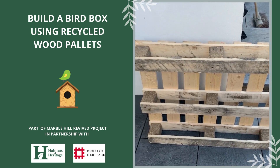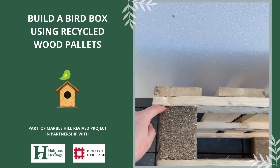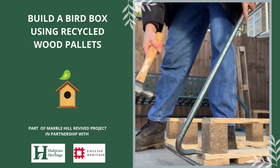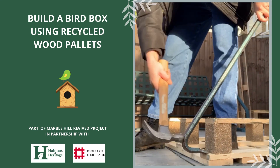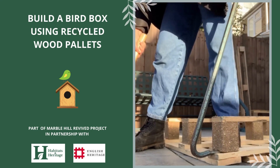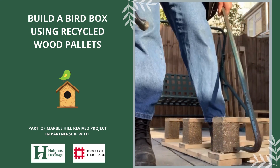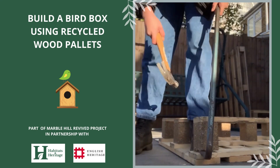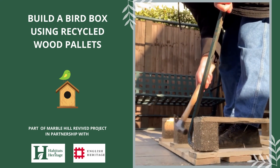The first action is to separate the planks from the pallet. The easiest way to do this is by getting your crowbar between the soft block of wood and the plank next to it. If you don't have a bolster and a club hammer, you can just use your claw hammer and your crowbar. However, this is a lot more difficult and takes a lot more force. You'll probably find that you need to manoeuvre yourself around the soft blocks and get a good angle.